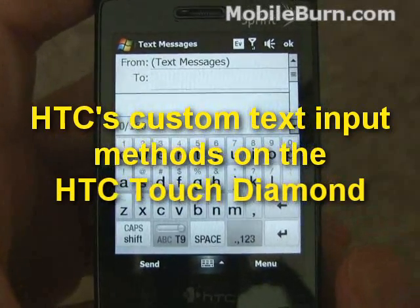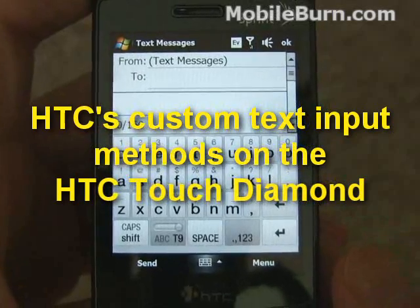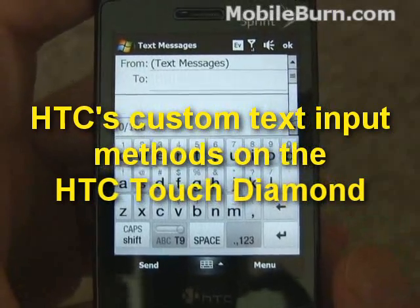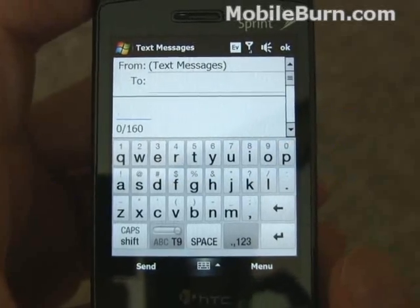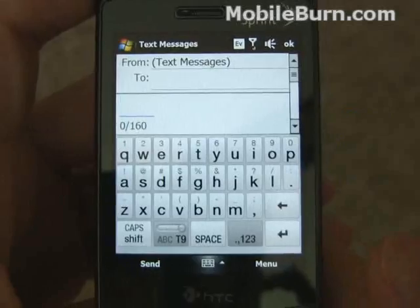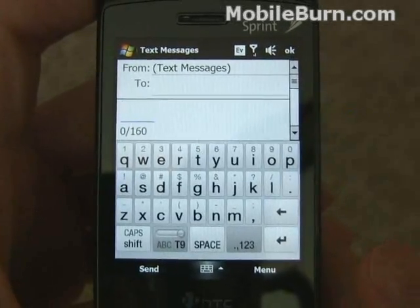Here's a quick look at the text input methods on the Touch Diamond. I don't normally like doing this on video because with the camera in front of my face it's exceedingly difficult to do. But people are really interested, so if you bear with me I'll give you as good an overview as I can.